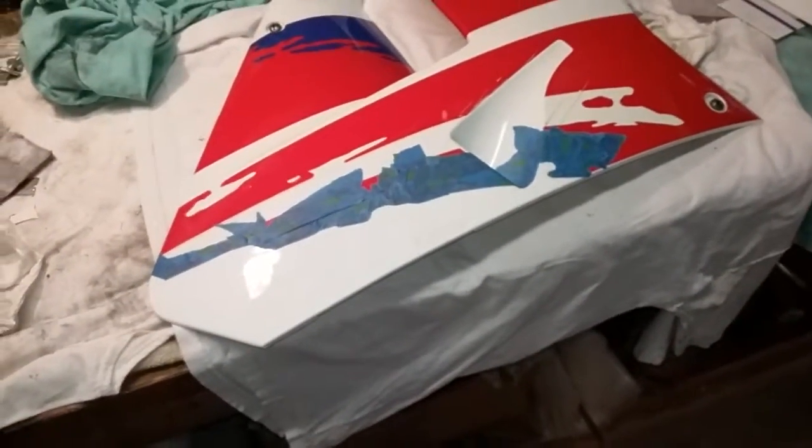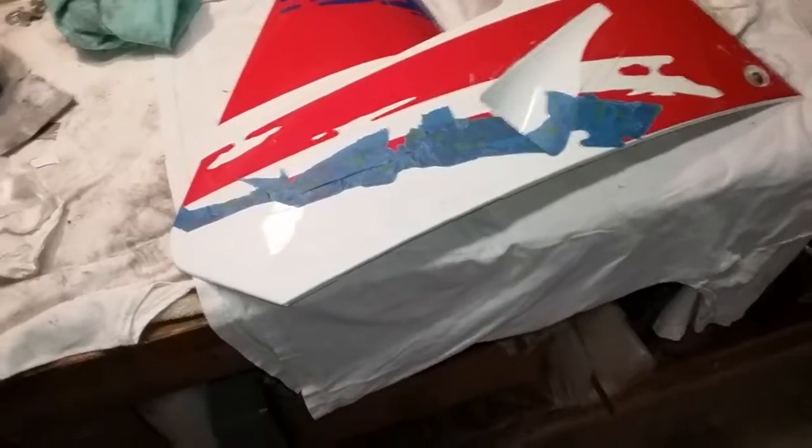Hey everyone, another short video on the 92 Honda NSR 250R SE.